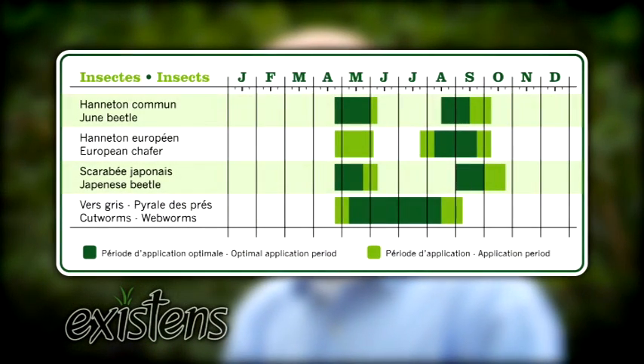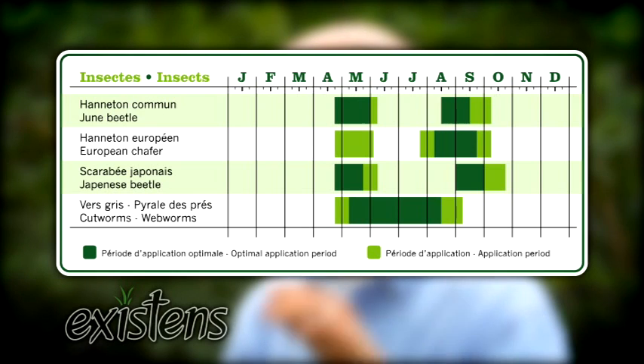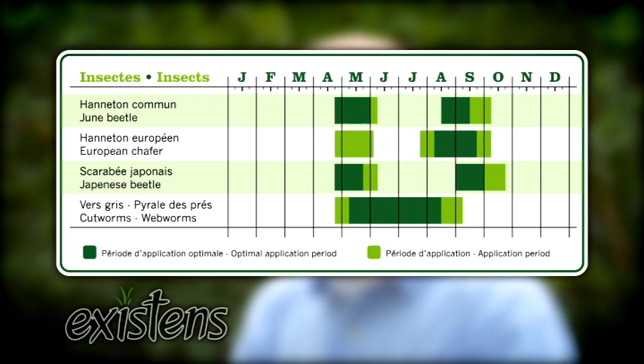Great, and is there anything else that I should keep in mind when I'm doing the treatment? Yeah, you have to do it at the right time. Just remember that you can do it once by the end of summer — end of August, debut of September. And you can do it earlier in spring, mid-May till debut of June.